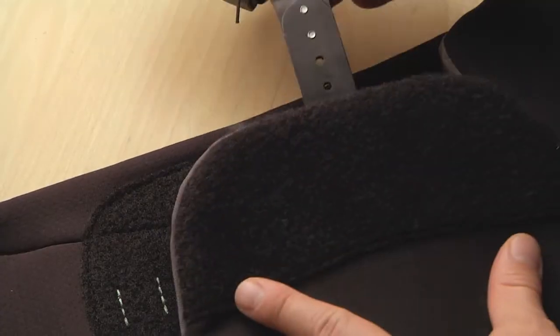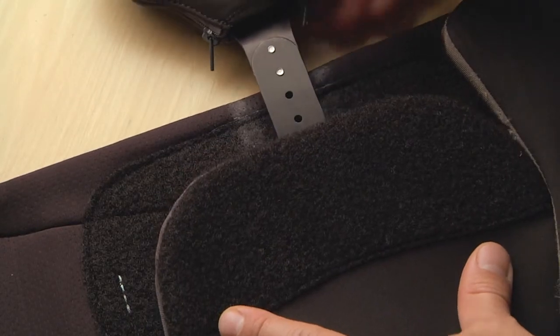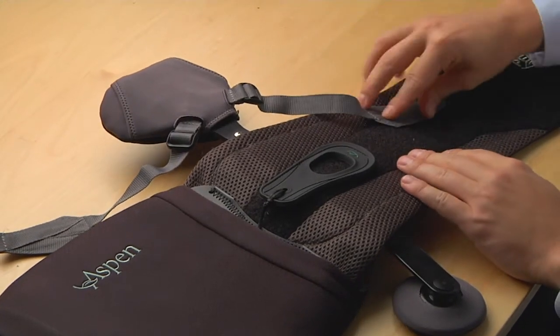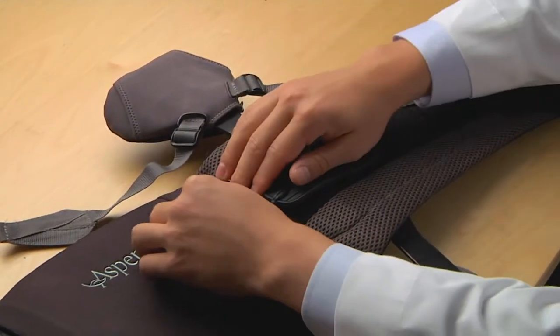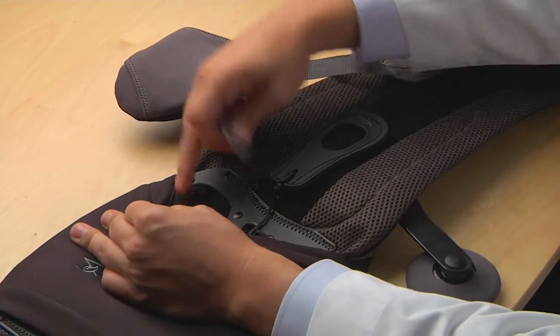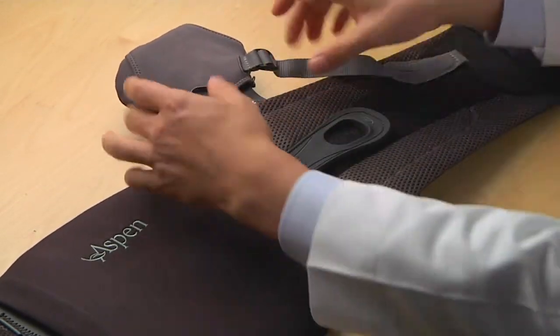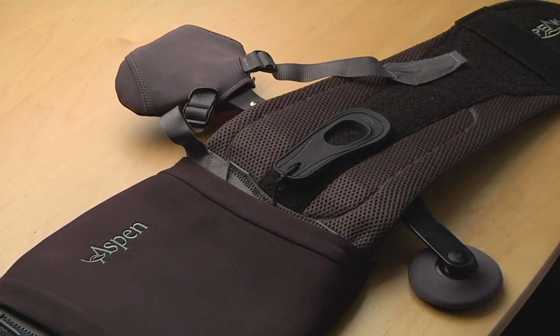Press down to secure. Attach the anterior tension strap as shown and press down to secure. The posterior tension strap connects to the loop material on the tightening mechanism as shown. Do not tighten the straps at this time.